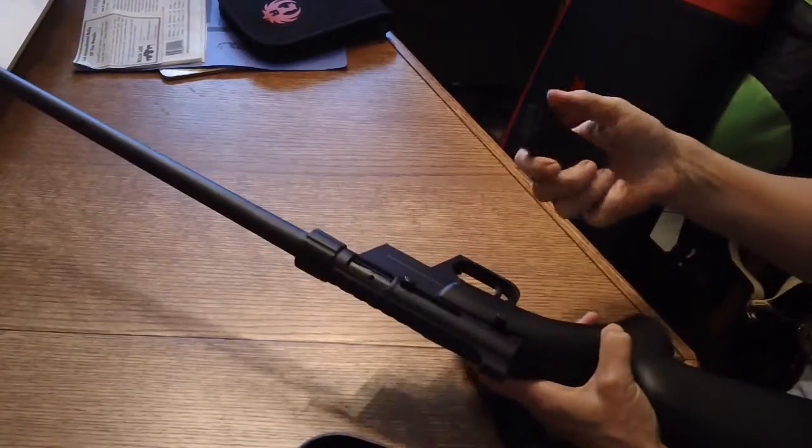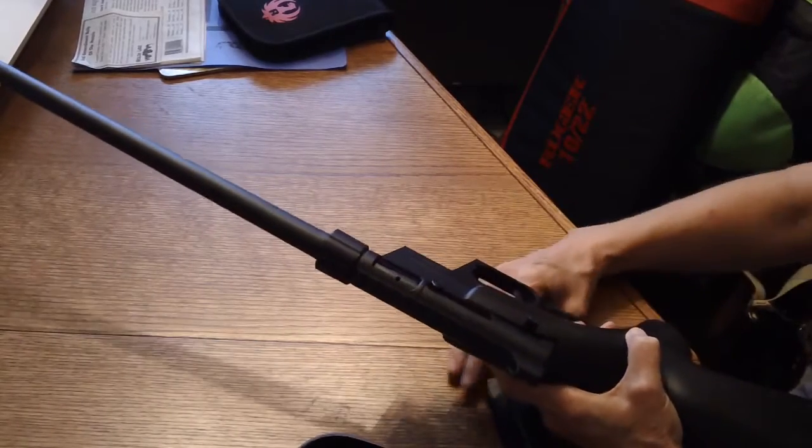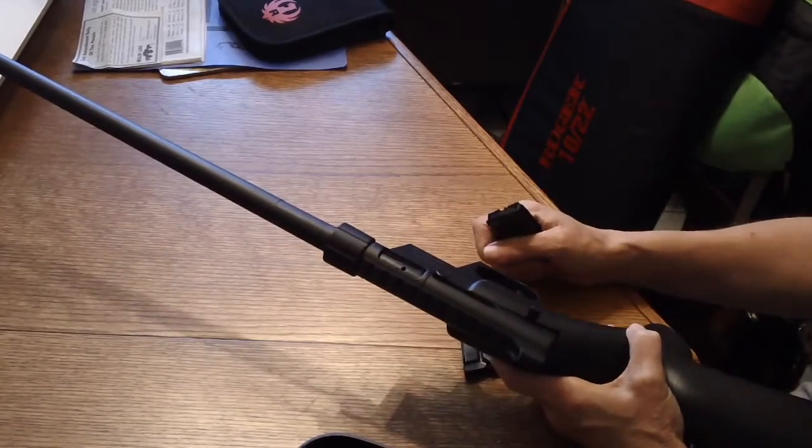Magazines — again, eight rounds. A little bit of a downside, but you can get a bunch of them. You can store one in the action and two in the butt, which gives you 24 rounds right there.